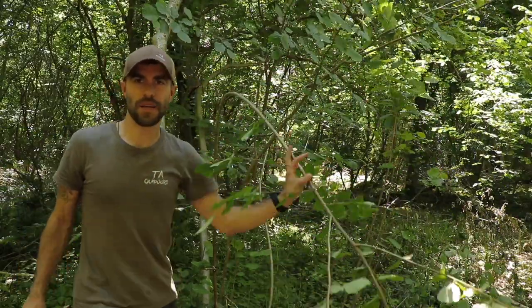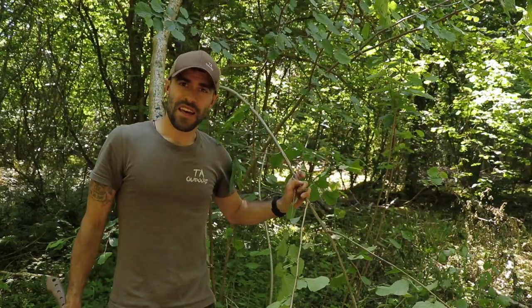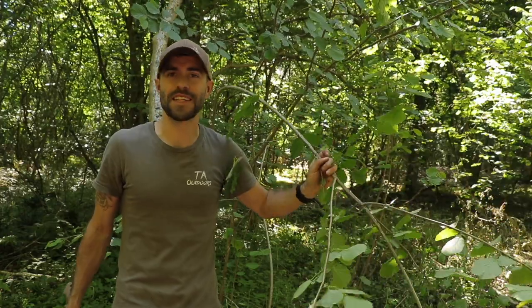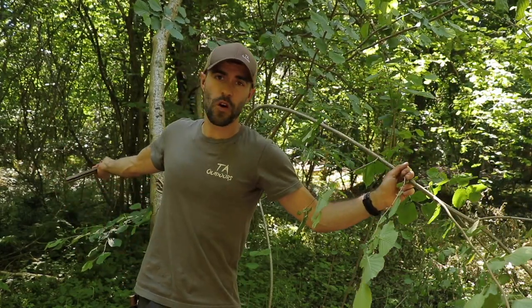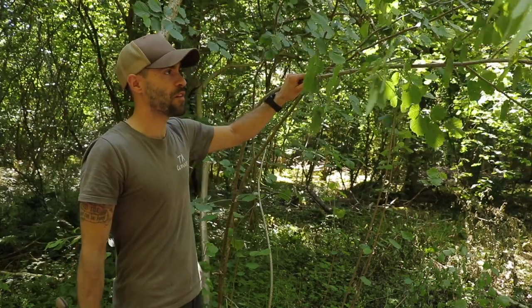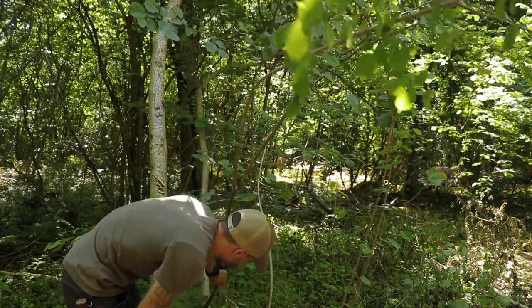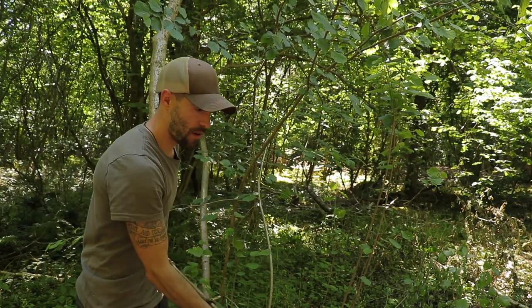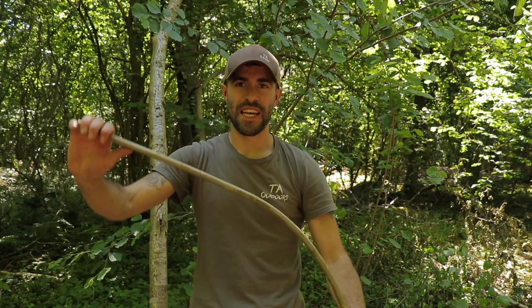This is a nice bendy sapling with lots of spring to it. The only thing with doing this type of trap I've found is that when you've got a sapling with loads of leaves on it, it adds a lot of resistance when it wants to spring up, so it doesn't spring up very quickly. So what I tend to do — because this is my own woodland and this is a small sapling with the main coppice tree behind me — I'm going to cut this sapling fairly low down, leaving a couple of inches for new growth next year, and then remove some leaves. This is about five and a half, six feet, and now I can put a lot more tension on this because there's no leaves, no flopping bit at the end. You can almost hear it — that's what I want.